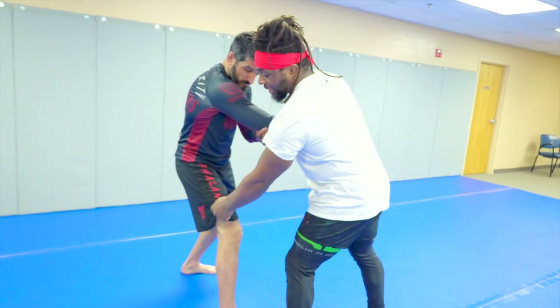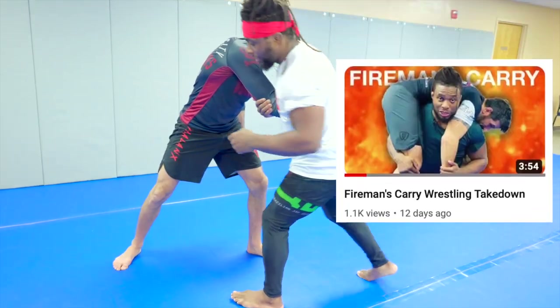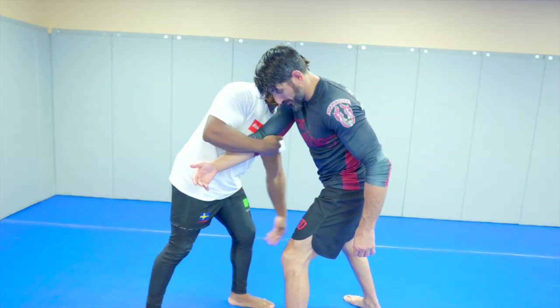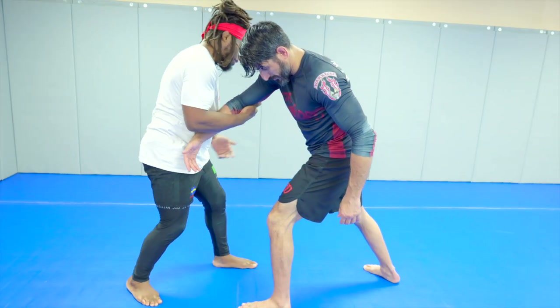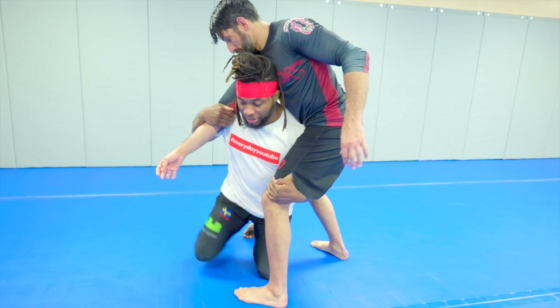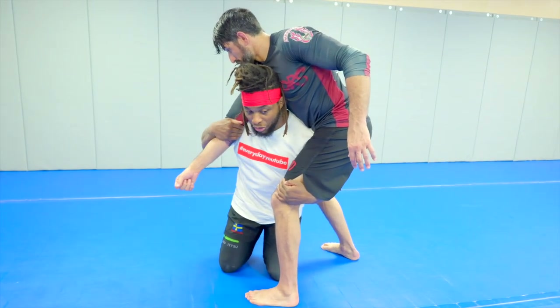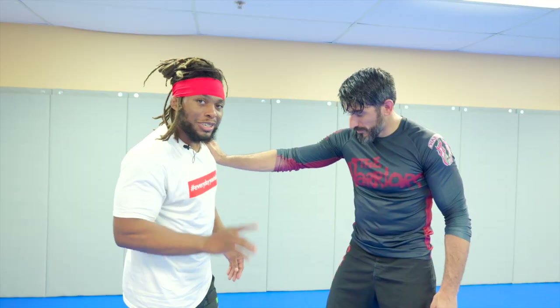Another option: I'm here and I feel like I can get the back, but he steps that leg back. If you guys watched the fireman's carry video — I can't get his leg, I can't get his back. So I'm going to duck my head under his elbow and shoulder, go double leg down, and take him across like a pinwheel.